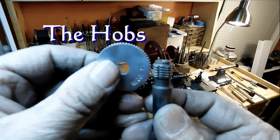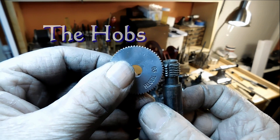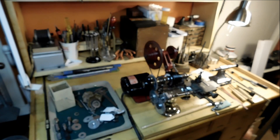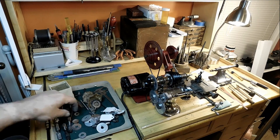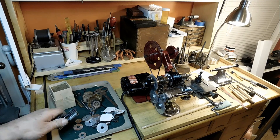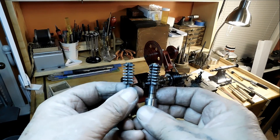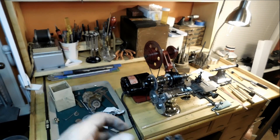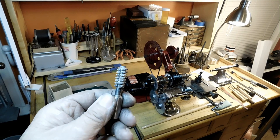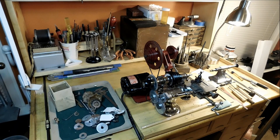This is the hob that I used to make the gears. It makes 48 diametrical pitch with a 20 degree pressure angle. I've made quite a few different hobs — these are two other hobs for two other change gear setups that I've got, for other lathes. I just keep them around so if I ever need any more gears I can make them pretty quick. That's the spiral hob. If you're interested in hobs, I've got a couple of videos out on hobs you might find interesting.